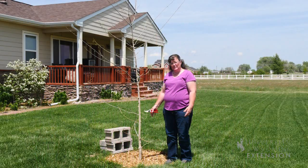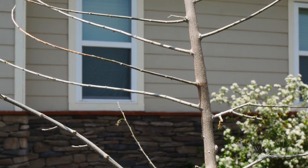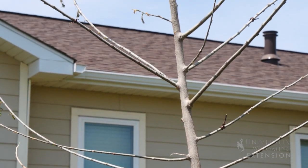This is the second of two trees we've looked at in this yard where the trees have been transplanted from another location. This one has a lot of little branches up the trunk from the base, and many of these are going to be temporary branches.